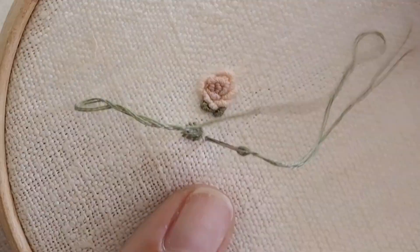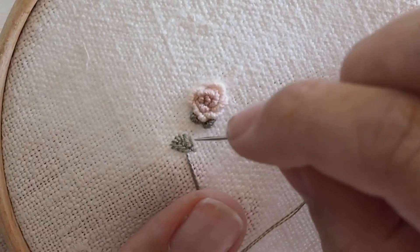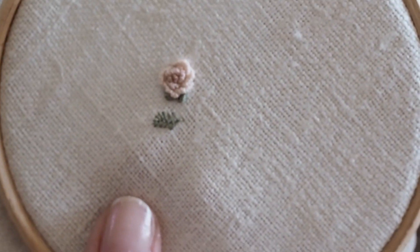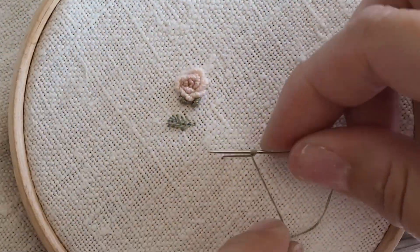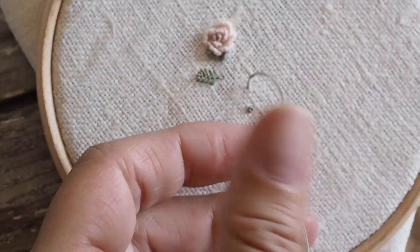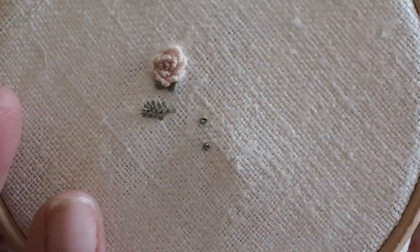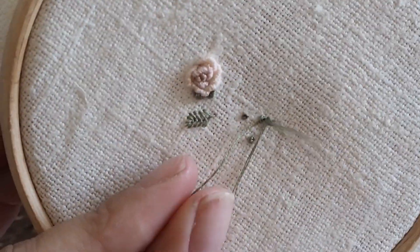We're going to have a little reminder of the French knots. The best tip to remember is that when you bring the needle up through the fabric and wrap the thread around the needle, hold the thread really firmly in your opposite hand — don't let go, and don't let it sag or hang loosely. Just keep holding it firmly and your knots will be perfect every time.